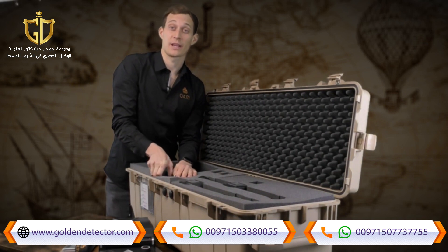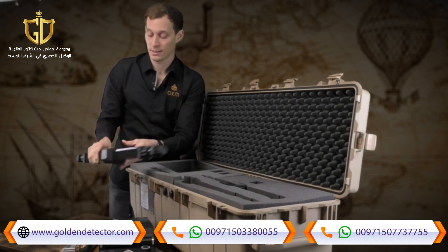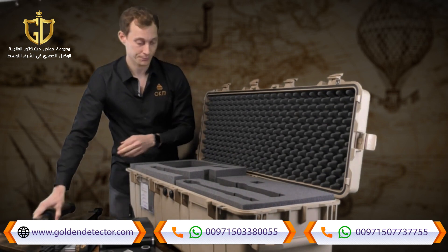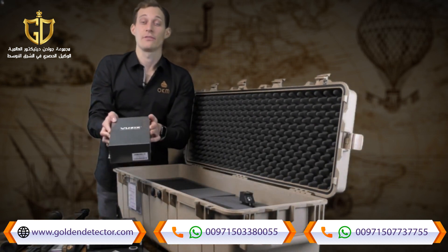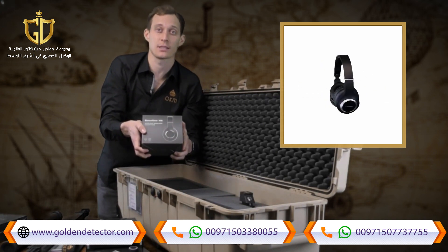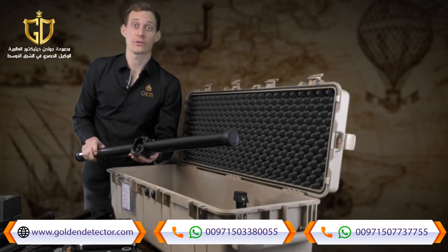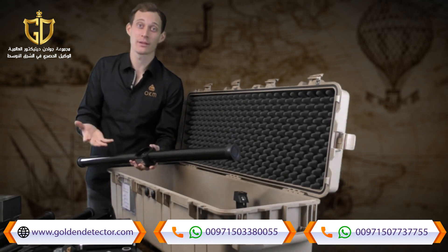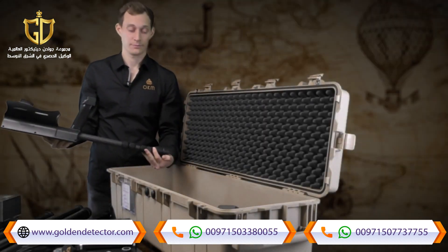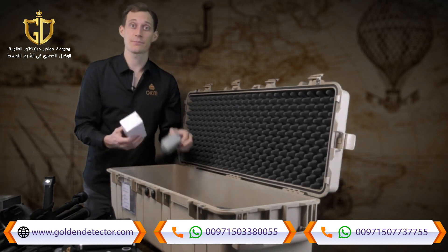The telescopic probe is made of carbon, making it very shock resistant and very light. The tunnel sensor, also carbon, assists with tunnel scanning. We also include Android video glasses, Bluetooth headphones, the live stream sensor, the super sensor, and the wireless telescopic rod. All probes are carbon — shock resistant and very light. Chargers and travel adapters are included in the package as well.